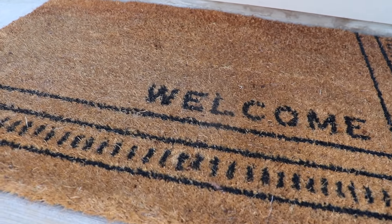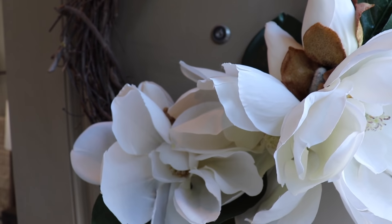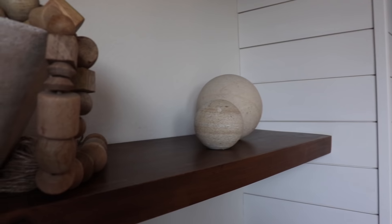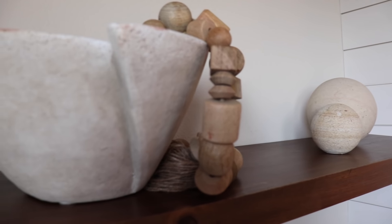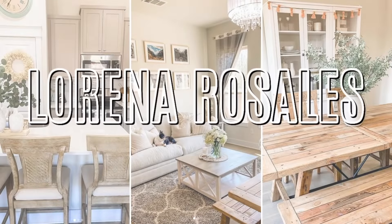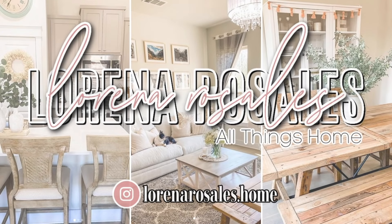Hi friends, welcome back to my channel and to another video. If you are new, my name is Lorena. If you enjoy anything home decor related, make sure you subscribe and like today's video. Today I am decorating our entryway and our family room upstairs, so I will be styling our built-in shelves. I hope that you get some decorating ideas and enjoy today's video.